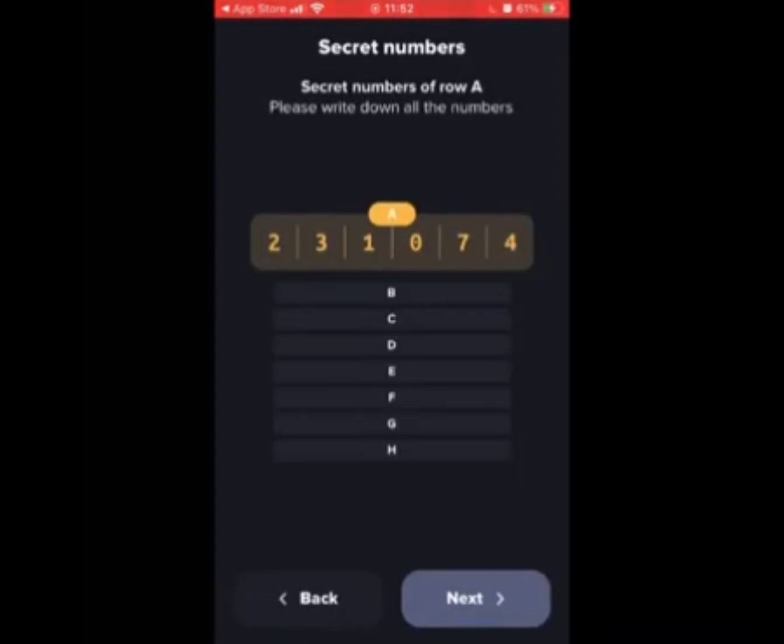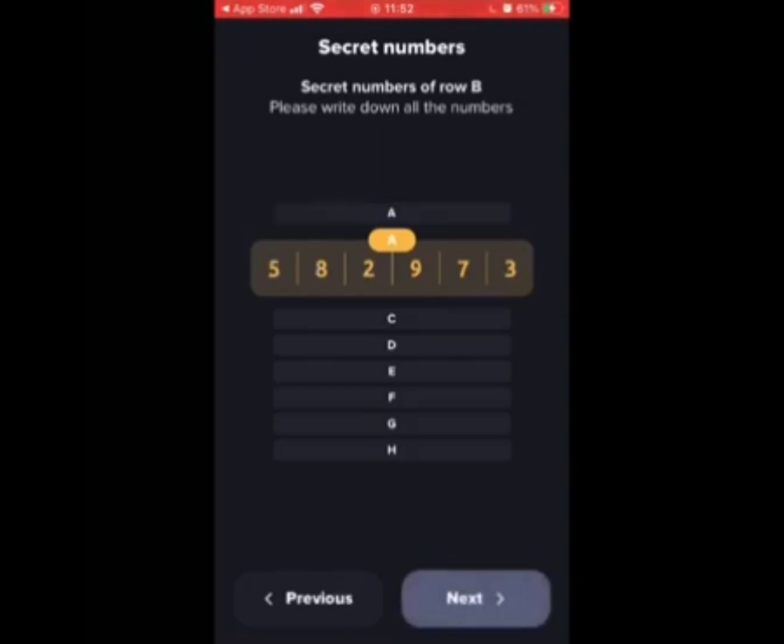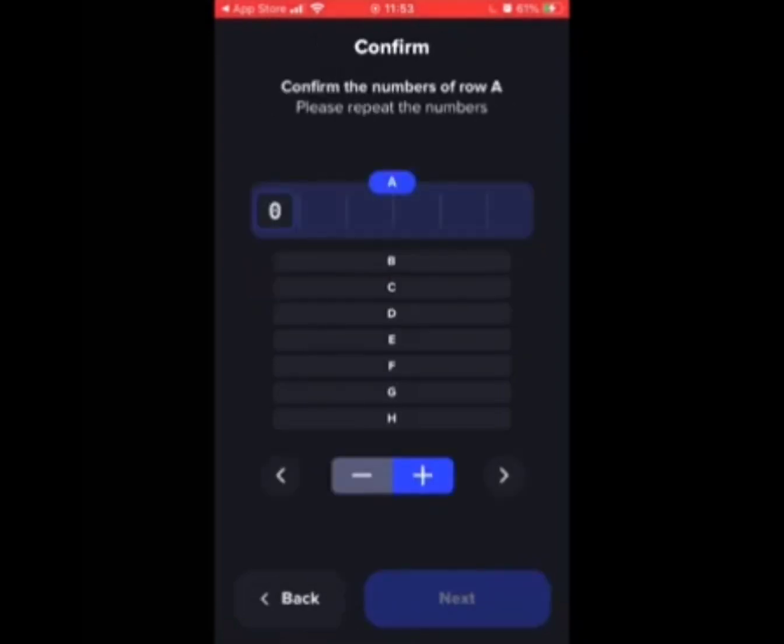Here are some examples of the secret numbers. For this video we'll just look at the first two rows. Ensure that you write these down and keep them safe. This screen shows how you input the numbers, and this is why writing them down is so important in the first instance.